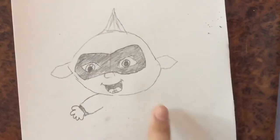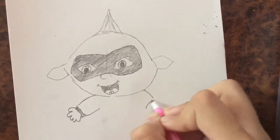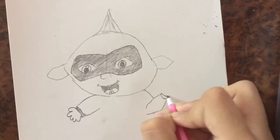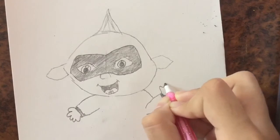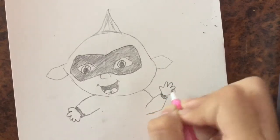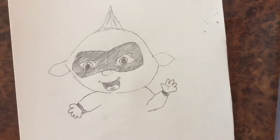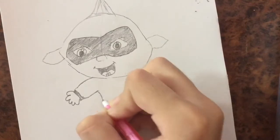Then I'm going to draw the other hand from here, shade this in, and draw. Then we're going to draw these lines in the hand — like that, like that, like that.